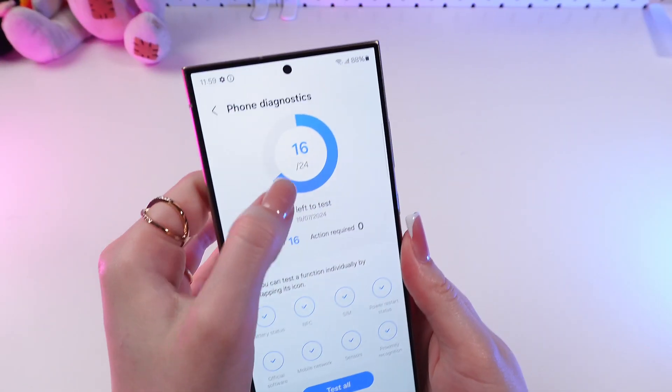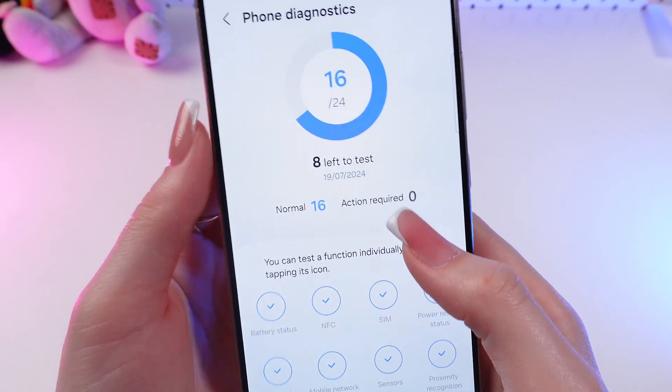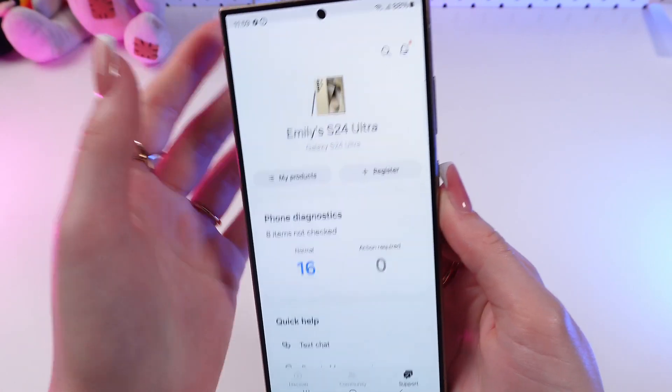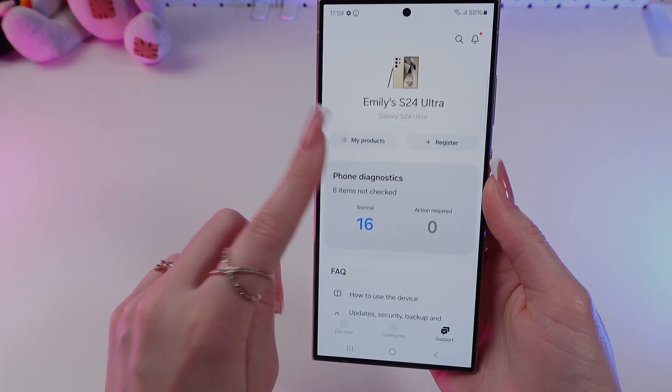So now I checked 16 functions from 24, and in my case everything is working correctly. I hope in your case everything is working correctly as well. So that's all — I hope this video was helpful for you, and thank you so much for watching.